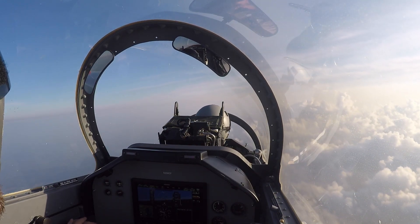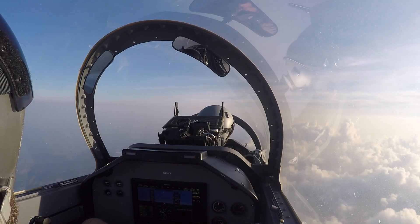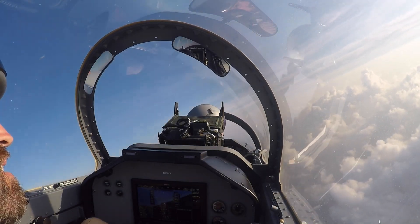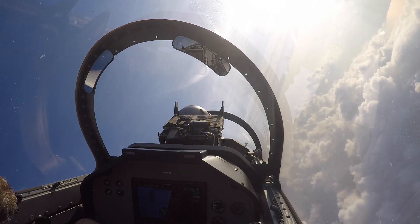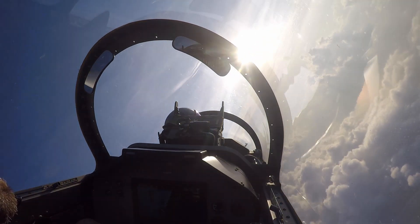Bring the throttle back to about 600 and let's make a turn back to the north. Clear and right. That's great. Beautiful clouds.